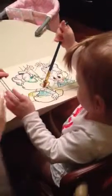Show me how you paint. Oh, that's such a good paint up here. We didn't get up there yet. Your paint up here.